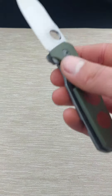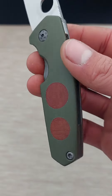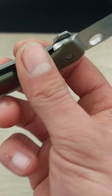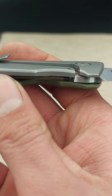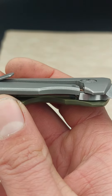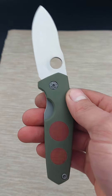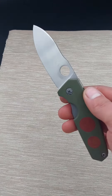The titanium has some pockets cut out on the inside for weight reduction. And the G10 handle scale here on the inside has a titanium insert glued in to reinforce the places where the pivot and stop pin come into the handle.